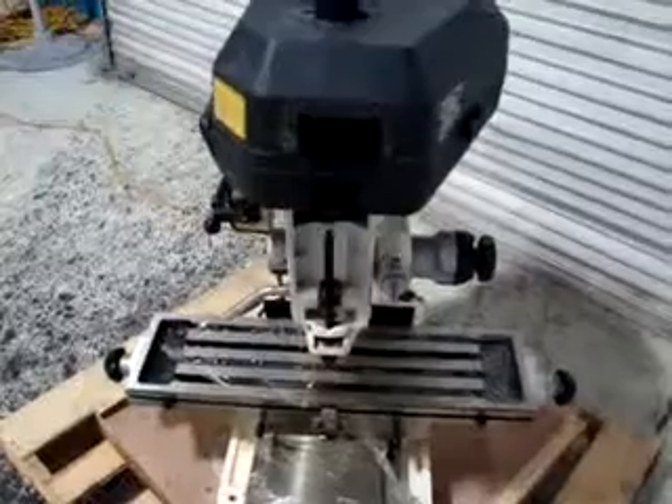This does not have a power down feed, but it is still a very nice unit. It is a 12-speed belt drive. I'm going to pull the cover off here. As you can see inside, there are the pulleys and that's where you make the adjustments for the belt.